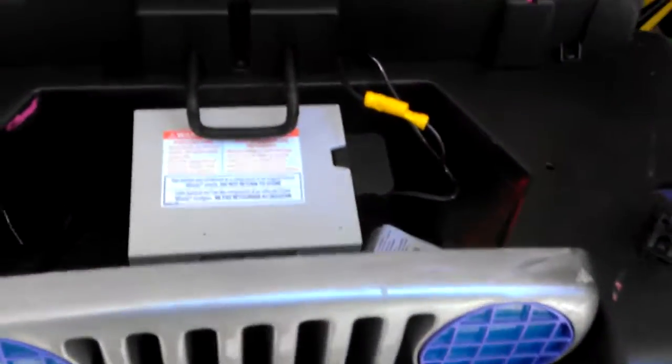Here's a quick simple video to show you how to convert your power wheels from 12 volts to 24 volts.